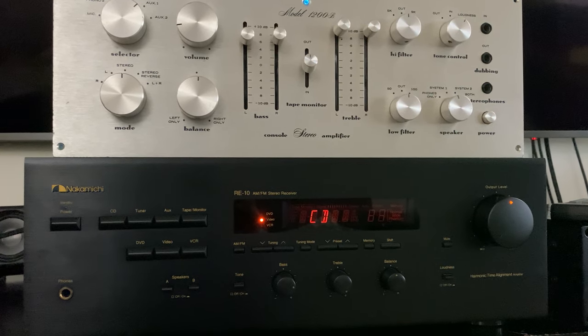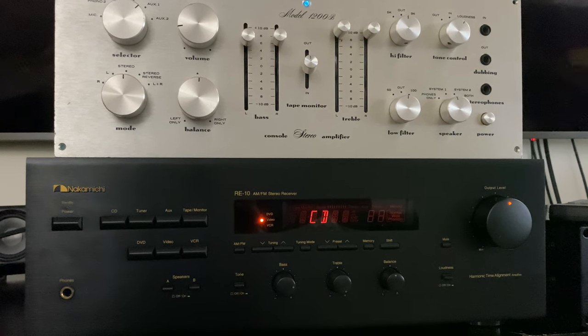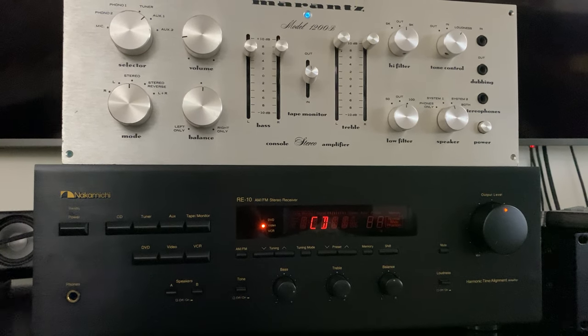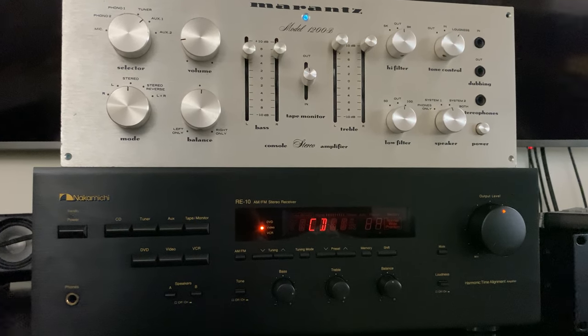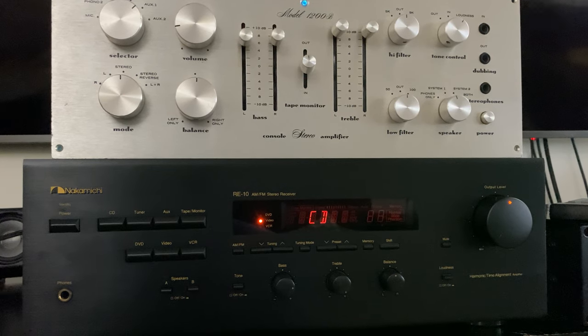Hello guys, hope you're doing well. I'm back from Toronto, Ontario, Canada. Today's video is about the Nakamichi RE10 stereo receiver and the Marantz integrated amp 1200B. I like to play around with amps, preamps, receivers, and integrated amps.